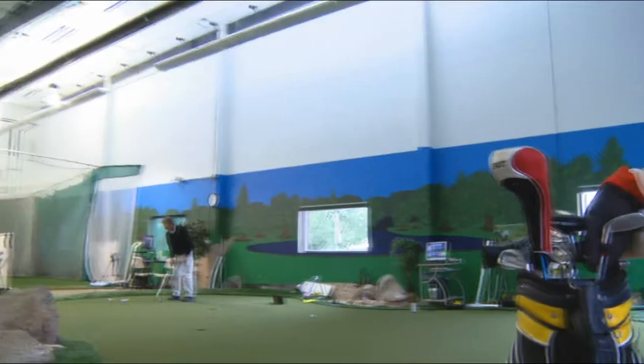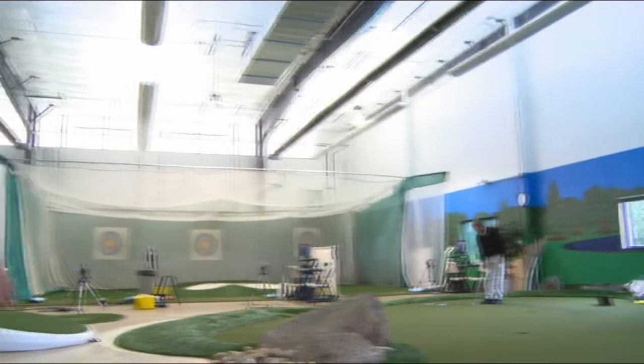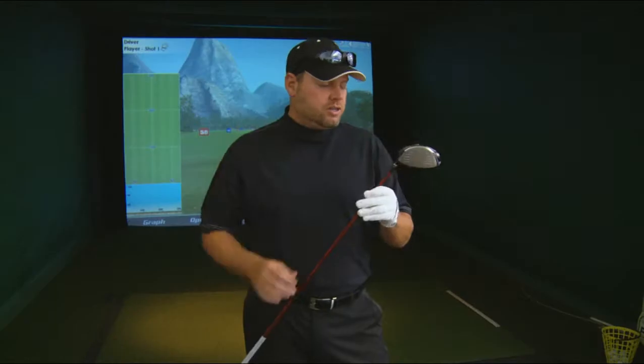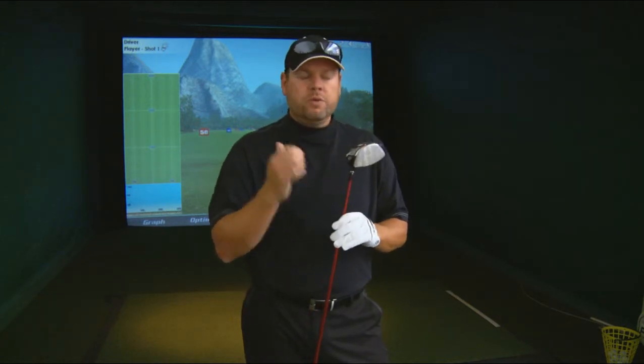Now we're going to take them back and black bag test them. We're here at Leonard's Golf Indoor Practice and Training Facility in Erie, Colorado. We'll kick things off using the TaylorMade R9 driver. I'll start driving golf balls using the neutral position, then move it left, then right, and we'll use the About Golf Simulator to track the differences.